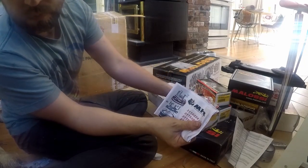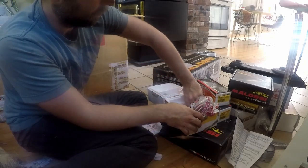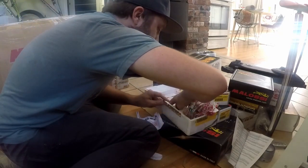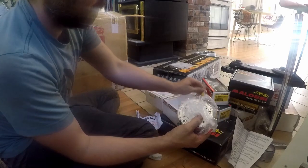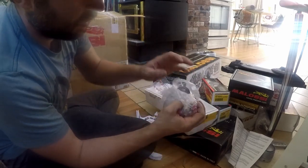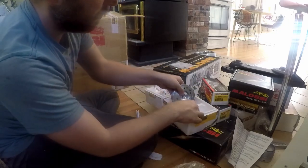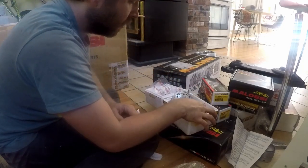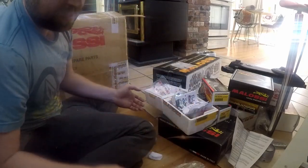Then we have two instruction booklets, more Molossi stickers, a hardware kit, a small Allen key, the cylinder head cap and cylinder head, a set of studs, a water neck, and the wrist pin bearing. And that is that for the cylinder.